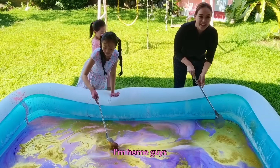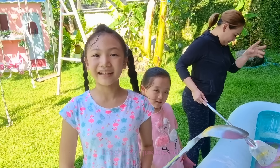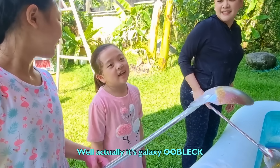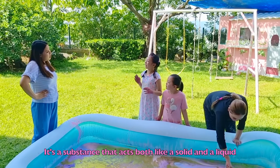This is so relaxing! I'm home guys! What? You're making slime again? It's galaxy quicksand! Well, actually it's galaxy Oobleck — it's so relaxing!